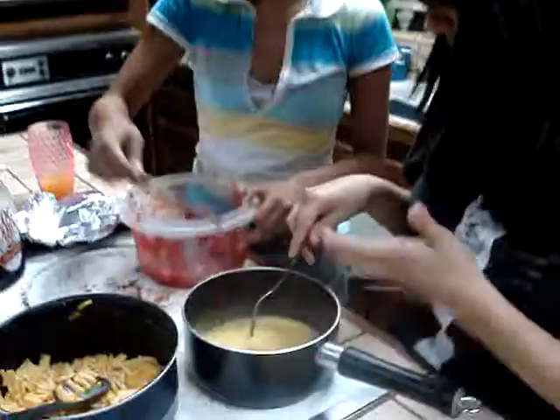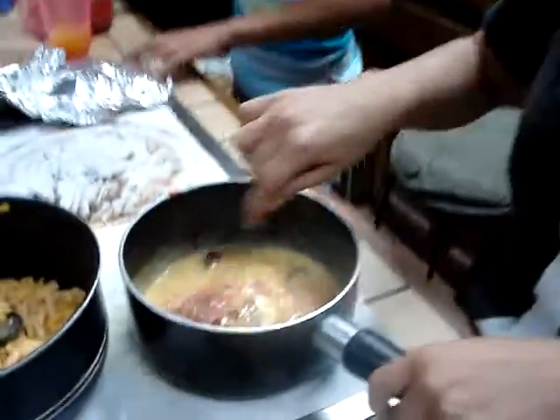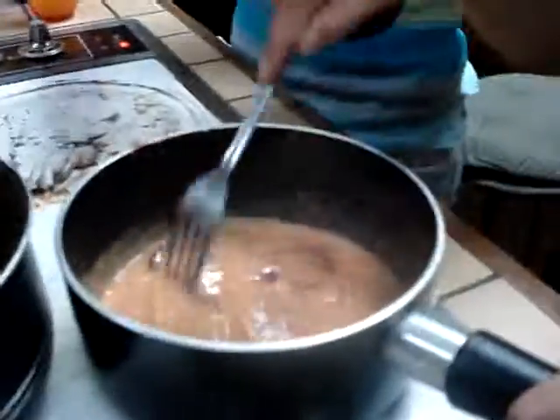Log cabin. For my future log cabin. Get that in there. It's beautiful. Look at it. This is actually strawberry macaroni and cheese with a hint of log cabin, in case you decide to eat waffles.